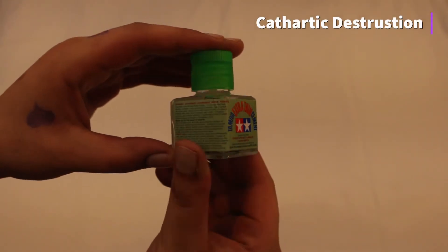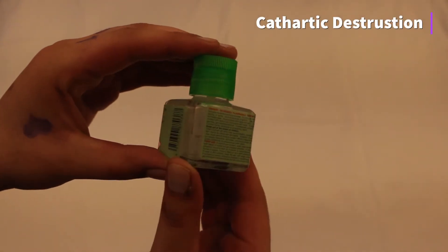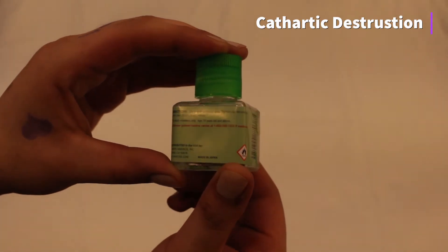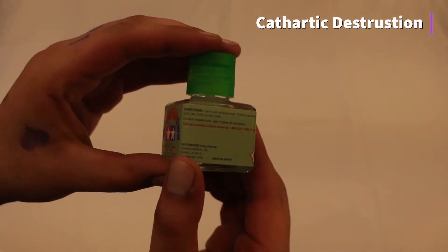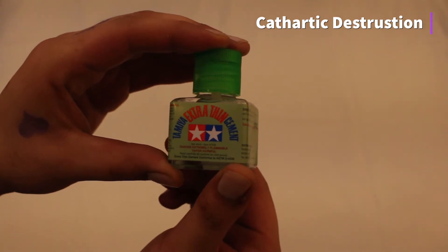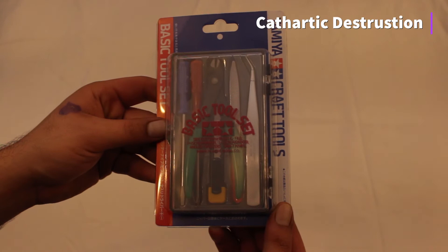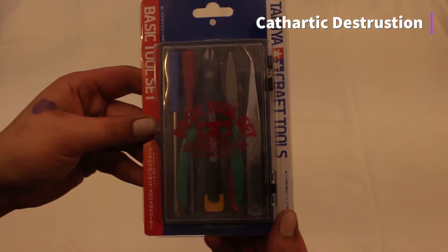We start with a look at Tamiya Cement, used most commonly to give Gunpla a professional look by eliminating seam lines from completed models. Also the Tamiya Basic Toolset, specifically made for models.